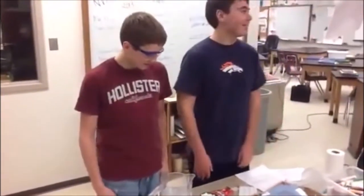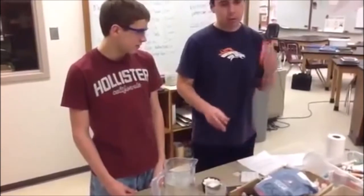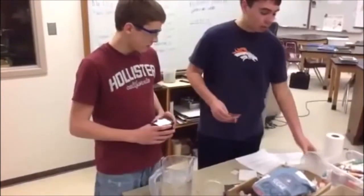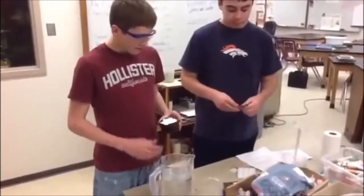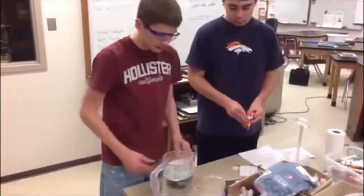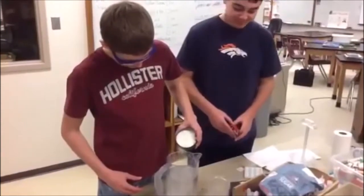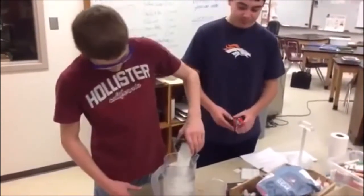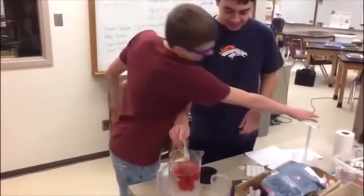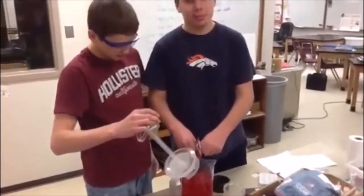We're mixing Kool-Aid — mixing sugar, water, and Kool-Aid. Let's see it. Do you have anything to stir that with? Oh yeah, the fancy one. Put it all in. What kind is that? Cherry Berry.